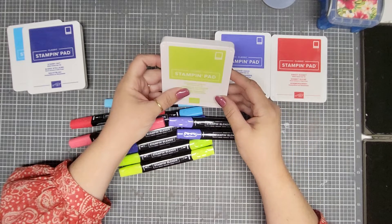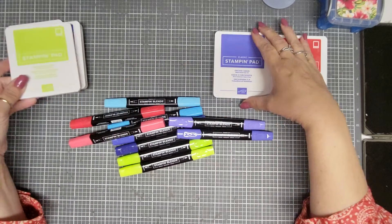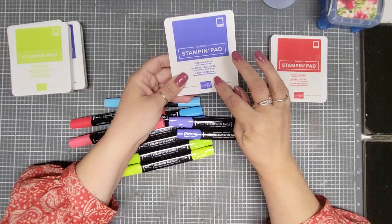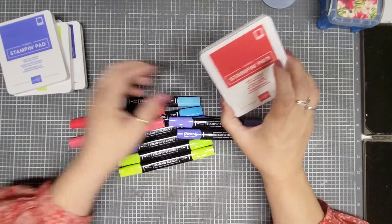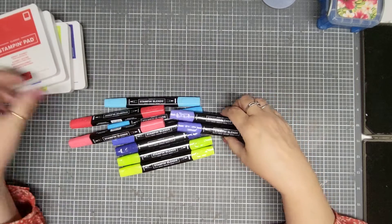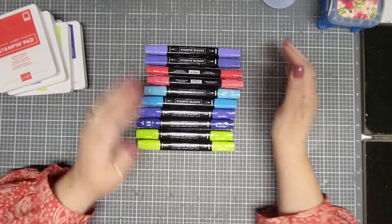And this is Parakeet Party. This is Orchard Oasis, and this is like a purple. And then we have Sweet Sorbet. And then we also have all of them in the blends, so I'm very excited about that.